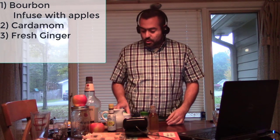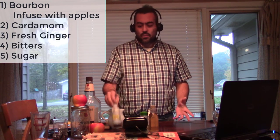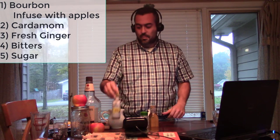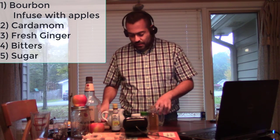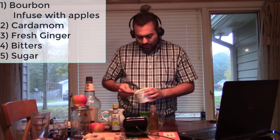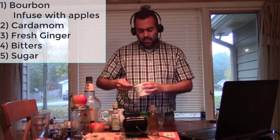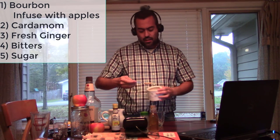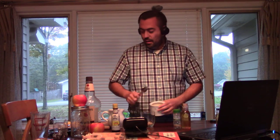We're also going to need some sugar, bitters, and some water. You can use any kind of bitters you want — I'm using standard Angostura bitters. For the sugar, you can use any kind you want too. I'm using a turbinado sugar, branded as 'Sugar in the Raw' on the shelves, but you can use plain white sugar or a sugar cube, which is the classic way to do it. If you use a simple syrup, that's fine too — just don't add water if you use a simple syrup.